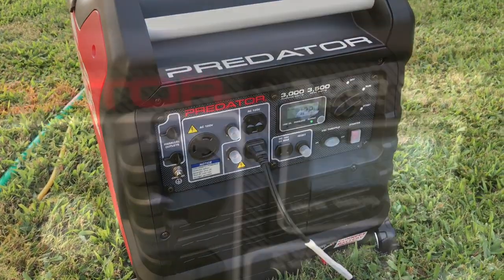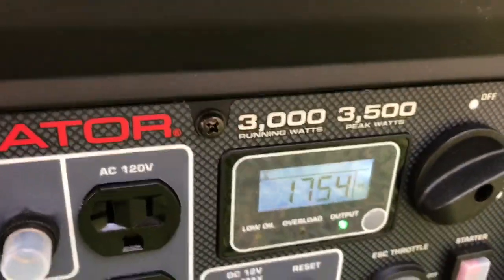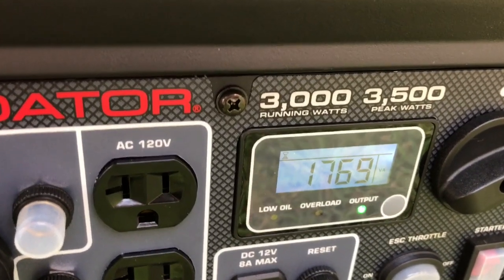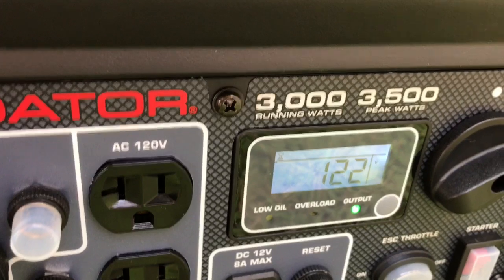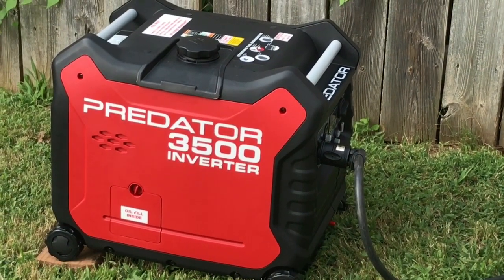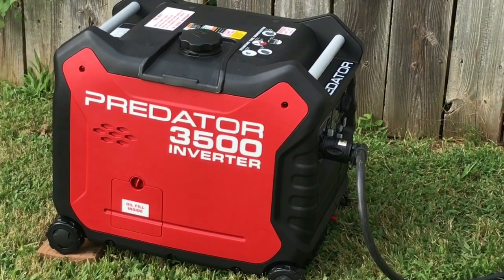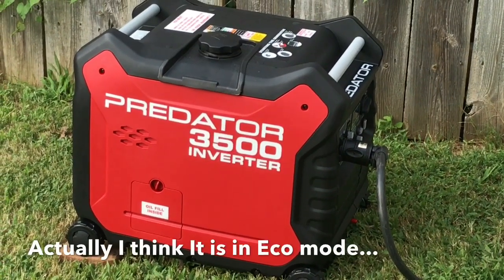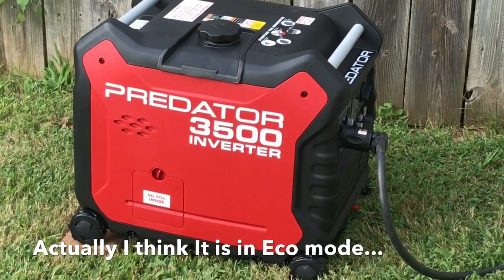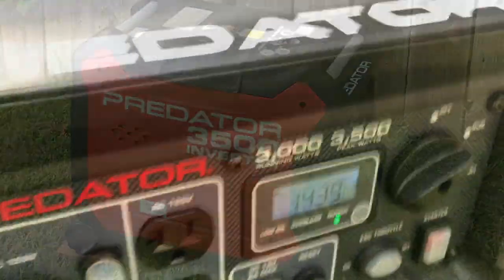I'll go ahead and hook it up to the RV - the water heater, plus the refrigerator, plus the air conditioner. It was pulling 430-something watts before I even turned on the water heater, so subtract 430 from this. And it's running smooth. That's with the water heater off - 1400 watts with the water heater off and not on eco mode.